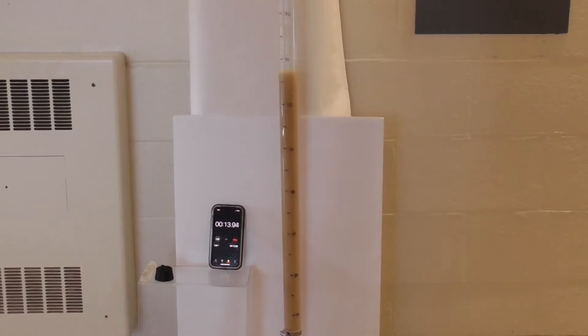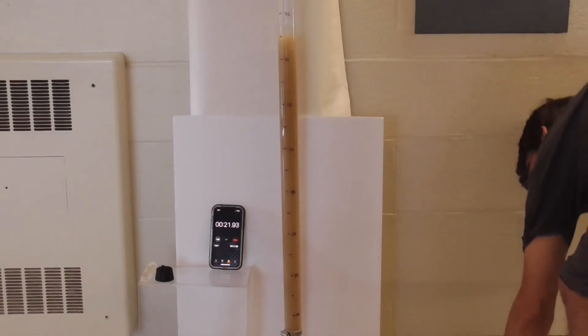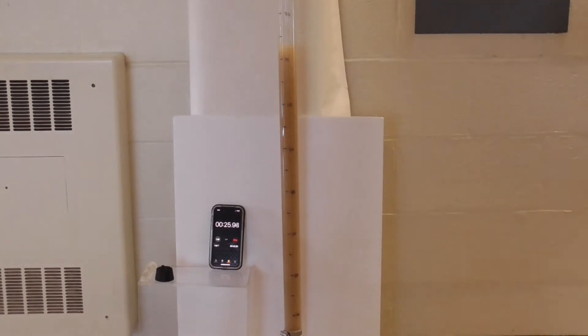What I like best of all about this device is that it allows you to carry out numerical measurements on a whole host of investigations. For example, which type of soda produces the tallest geysers?